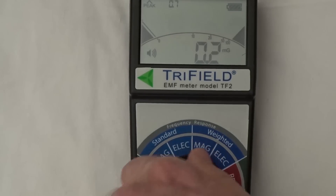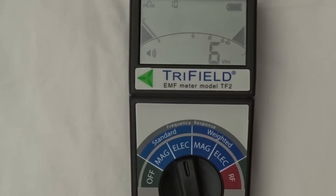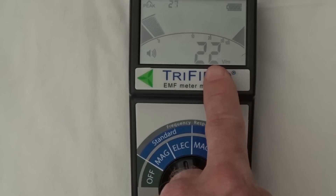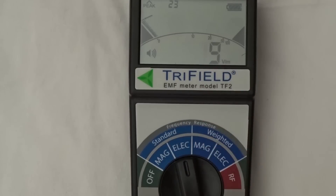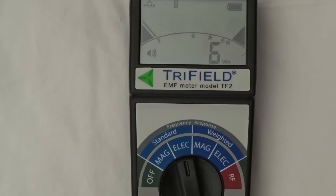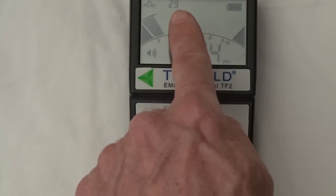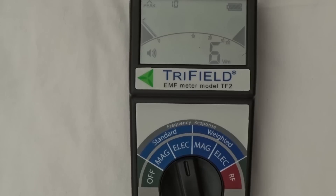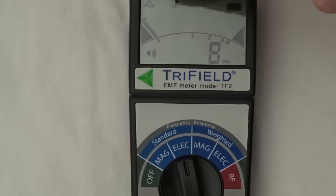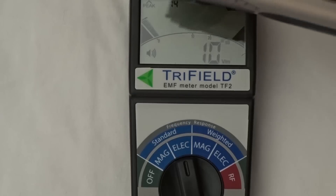Moving the selector switch to ELEC, we're now measuring electric fields. The big digits at the bottom show the current electric field measurement — you can see it reacting to my finger — and we have a reading in V/m (volts per meter). Above that is the bar graph again on a scale of 0 to 100. Top left is the peak measurement in V/m, holding the highest peak for three seconds. With the electric razor, there is a smaller but still present electric field.